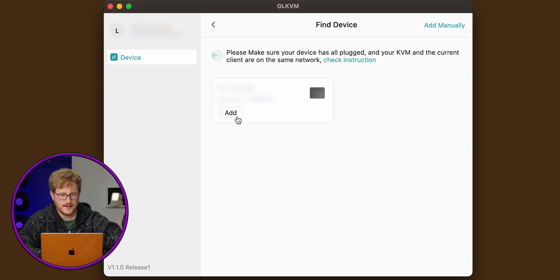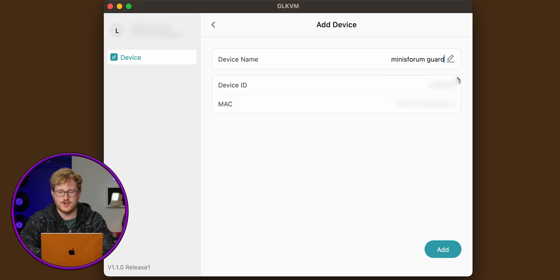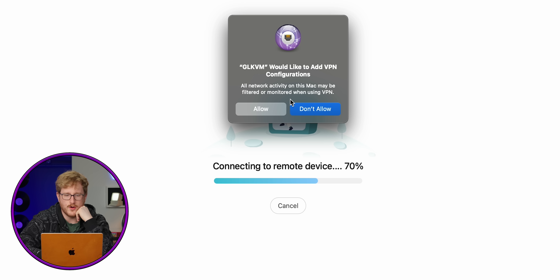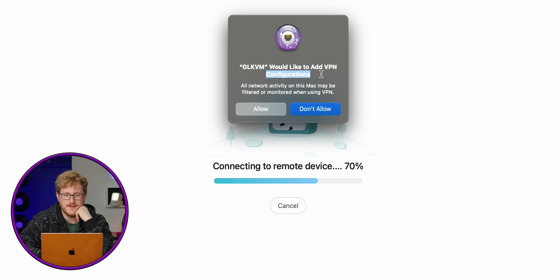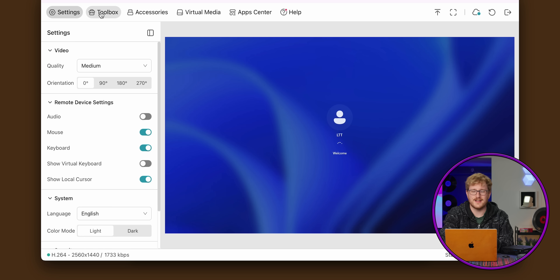We've got the GLKVM app installed and I'm logged in. Let's add the device — hey, it immediately caught it. We'll name this 'MinisForum Guardian.' Binding device... successfully bound. GLKVM would like to add VPN configurations — interesting. There's a lot of stuff in here. We don't have an output right now because our computer is off. But look — MinisForum LTT, let's go! Immediately it's up and running. Let's dive into GLKVM.